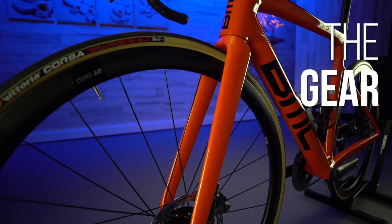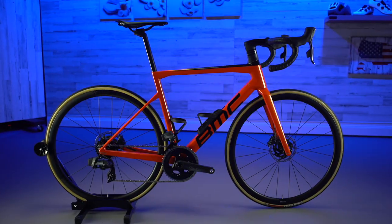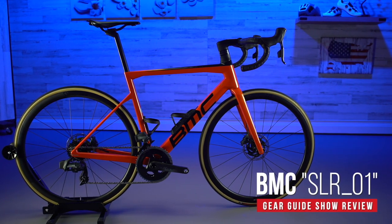Quick programming note: we've got a new show, the Gear Guide show, and our first Gear Guide show was a bike test report, our special feature, where we're reviewing the BMC Team Machine SLR01. That's coming out in a little bit. Make sure you subscribe - you don't want to miss that review.